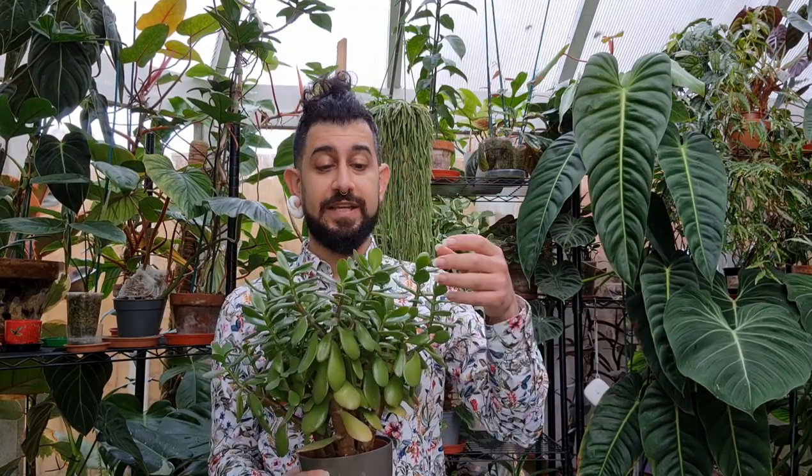Bear that in mind — it does like bright light from a window, so probably a south-facing exposure in the northern hemisphere, or the opposite if you're in the southern hemisphere. But it is a very cool plant, and it will sun stress like any other succulent.